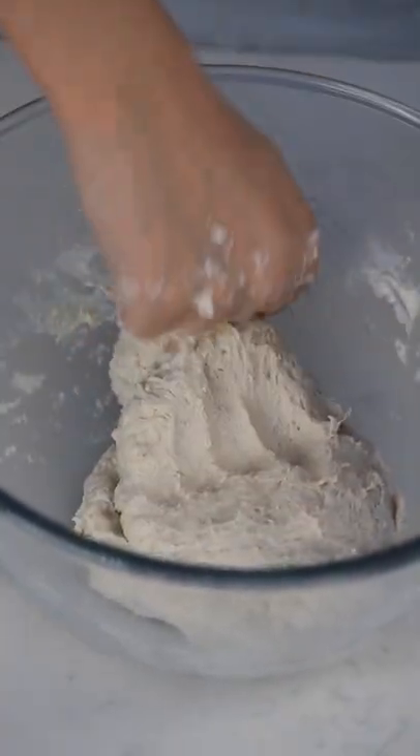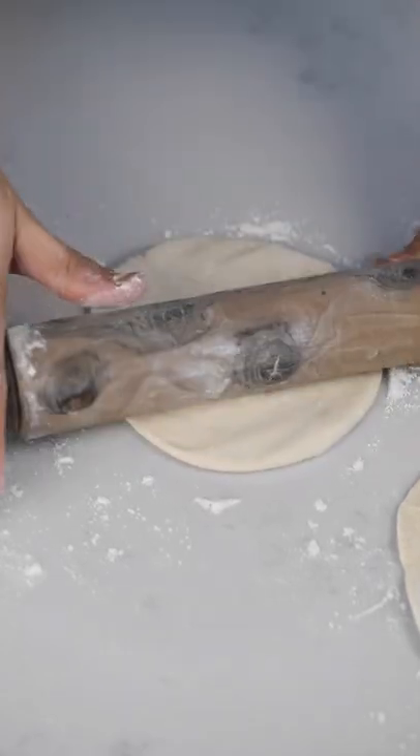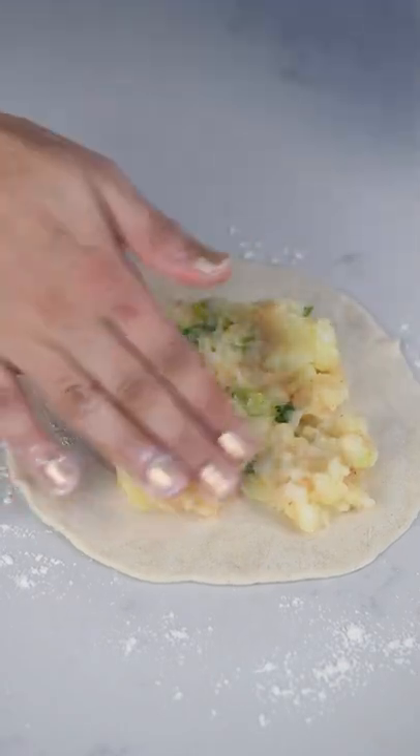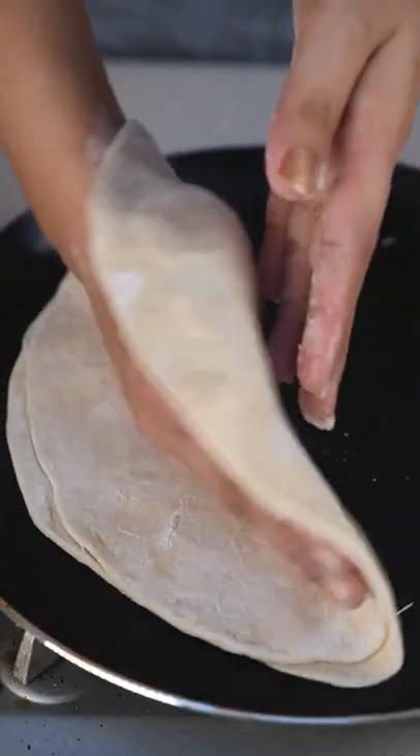For the dough we're going to add some flour, water and salt we need and allow it to rest for about an hour. Then we're going to prepare our dough balls. We're going to roll them like this. We're going to need two pieces for each parata. Then we're going to stuff them with the potato mix and roll them like this.